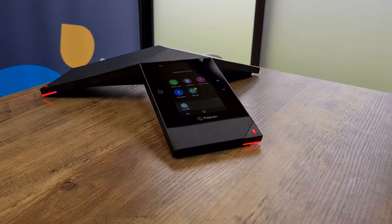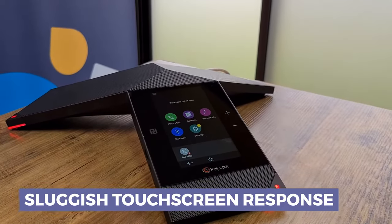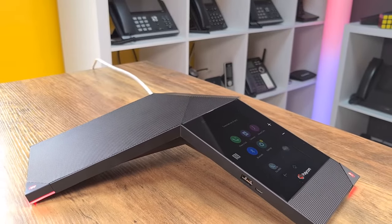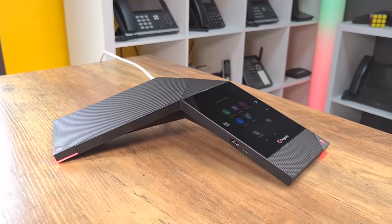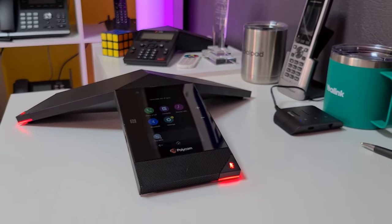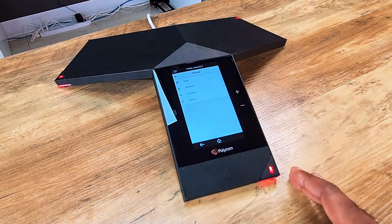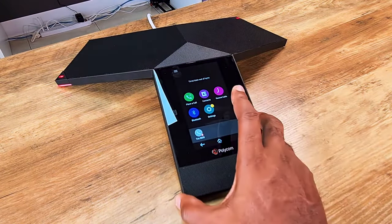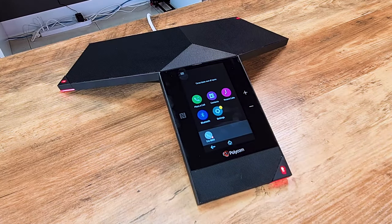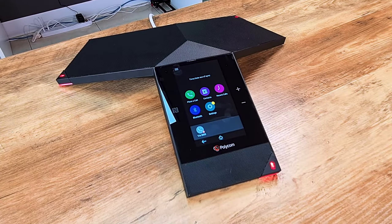Moving on to cons — honestly I could only think of one thing, and that's the touchscreen responsiveness. I'm not saying it's horrible or that it should prevent you from considering this as a viable option for a premium conference phone with really good range. But I noticed that a lot of times when I press something on the touchscreen it takes a while to respond, not all the time but when hitting certain functions. To be fair, that's probably something easily fixable.